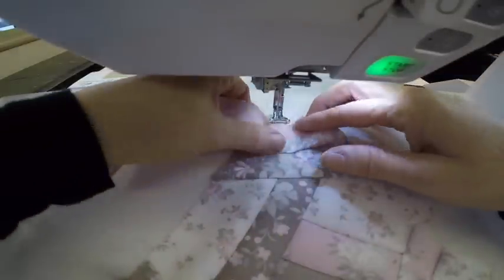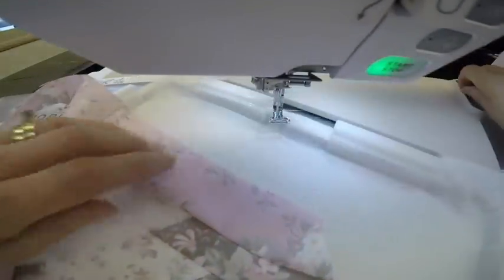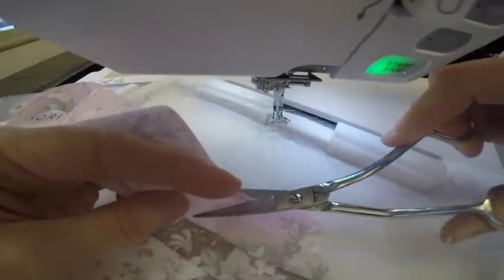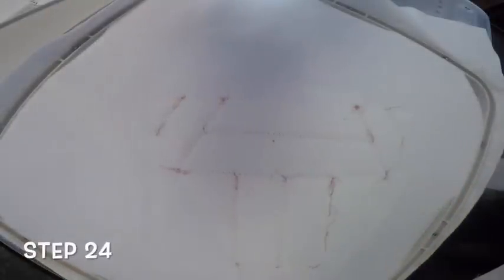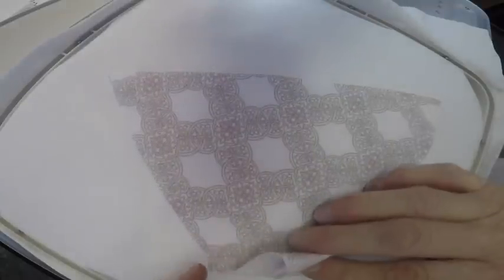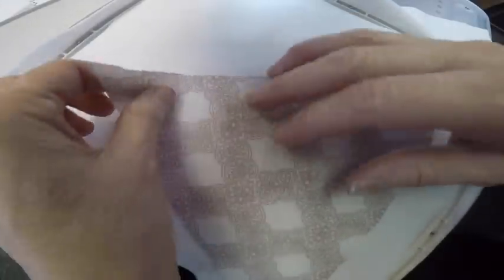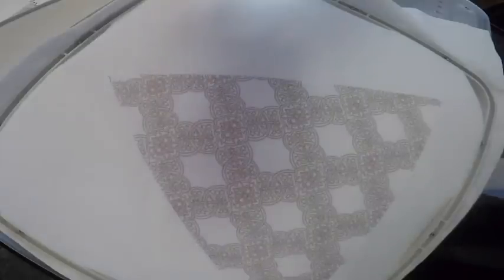Now it's time for the backing fabric. Before that I'm going to flip this right side up and finger press the seam, then trim so I don't have a long piece of fabric hanging off — at least a half an inch past the block. This is the back of my hoop, so you can hopefully see the outline of our triangle. I've sprayed this side of the backing fabric with temporary spray adhesive, and I'm just going to center that over the block, checking all the corners to make sure I've sufficiently covered it with an even amount of fabric.